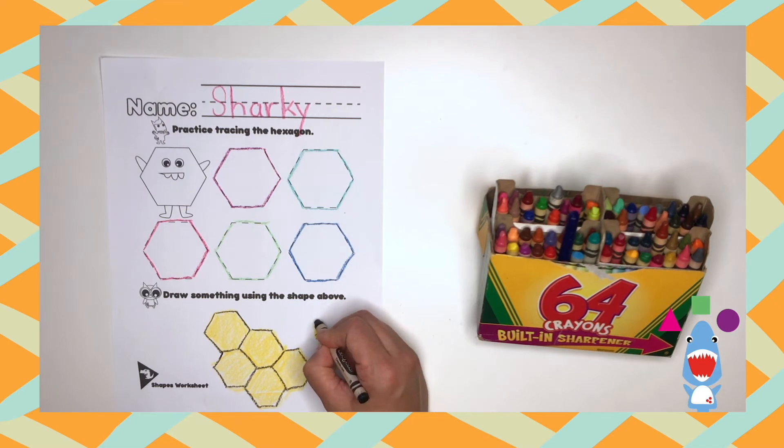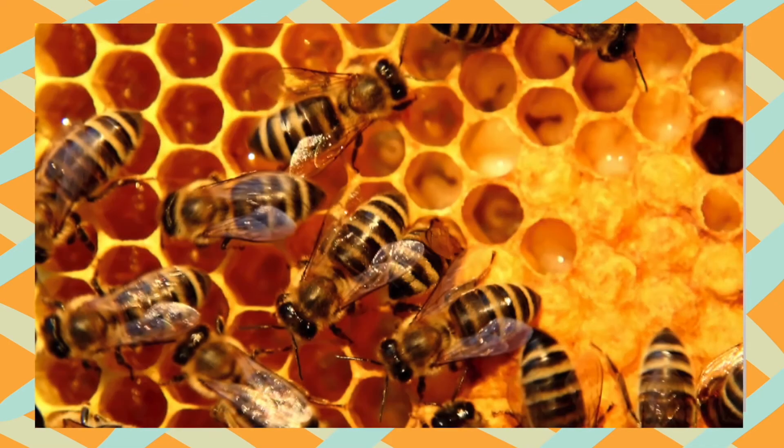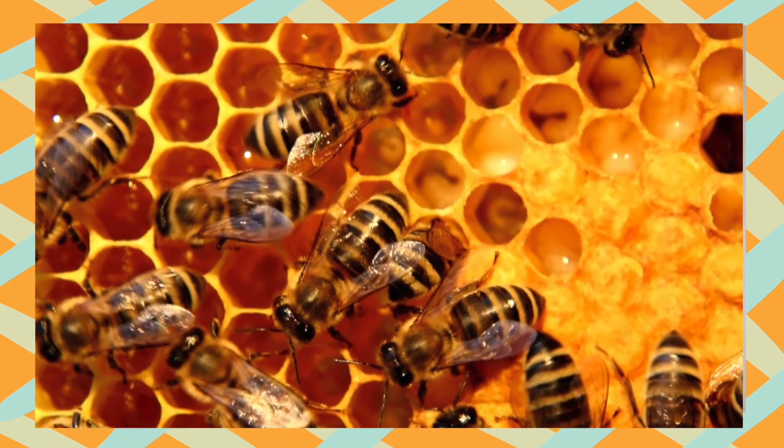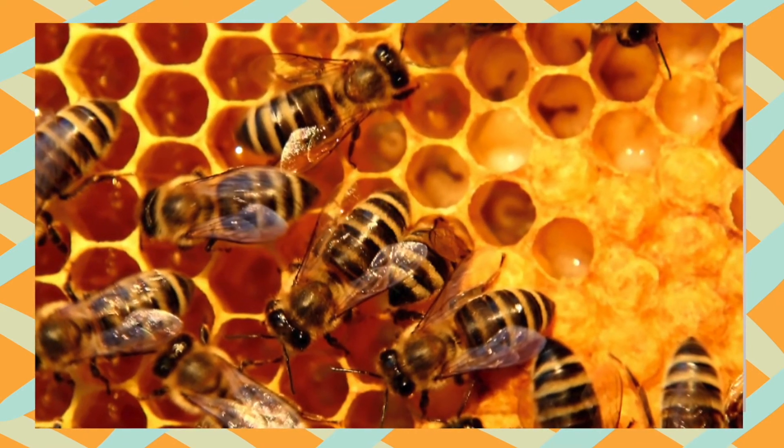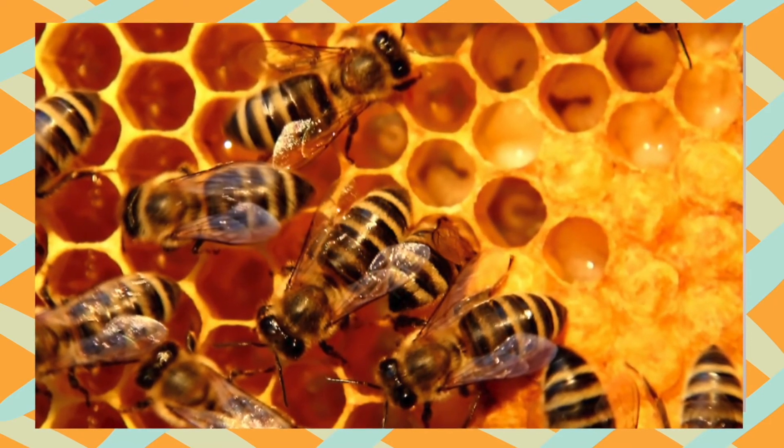This is where honey is made. Can you guess now? Come on, dinos, you got this! You guessed it — it's a honeycomb! Check out those worker bees. Isn't that neat?